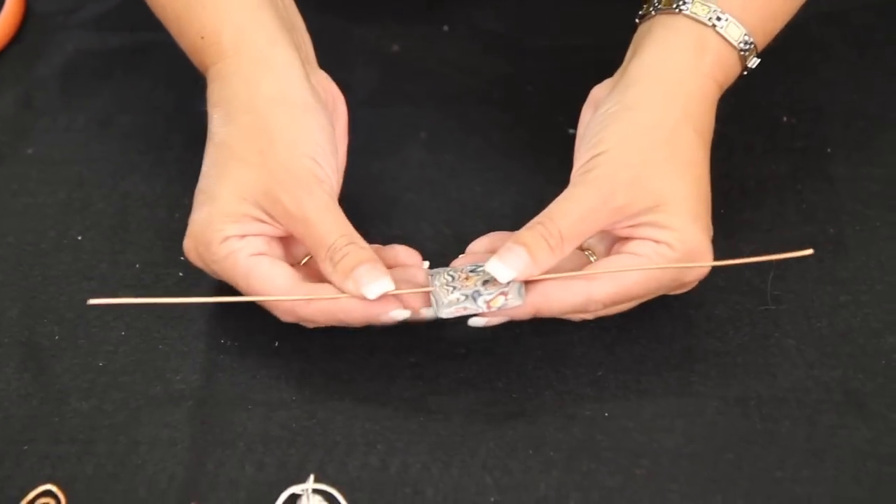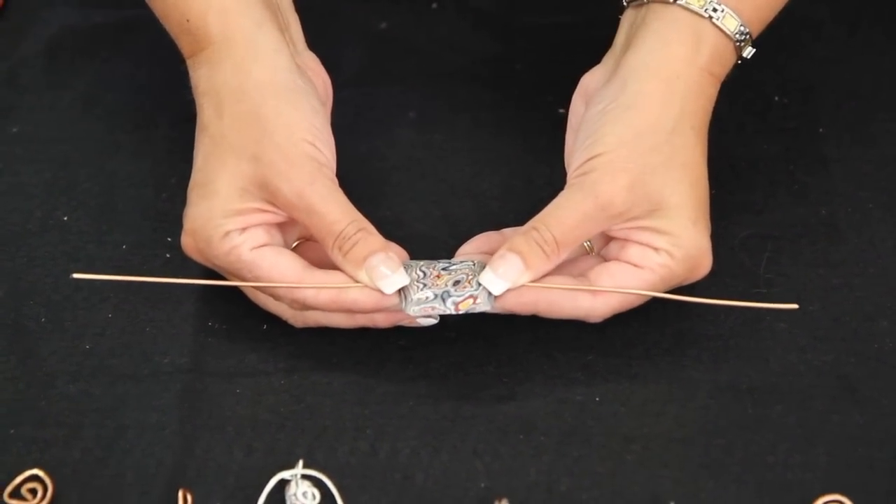We're going to insert through the hole. You want to make sure that it's centered. If you want to give it a measure, you can.